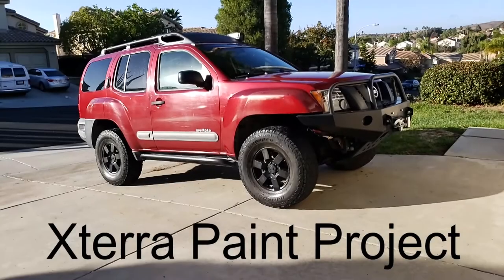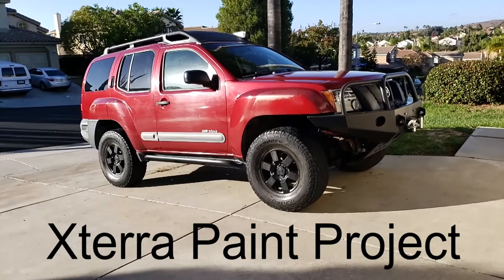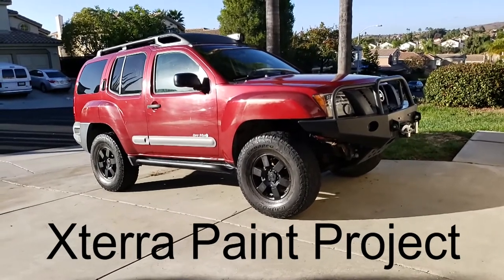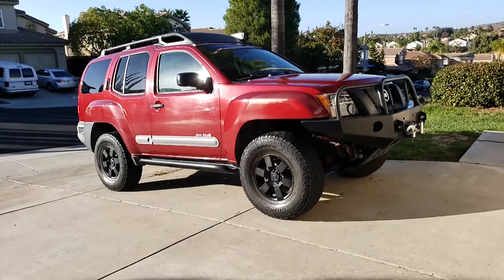Hi, I'm Jeff the Thrifty Overlander. In this video I want to cover the DIY truck paint job that I did. This is going to be the start of a pretty big project for me. I am going to change my rig a little bit — basically do a paint job on it — and I'm going to get into what I'm going to do and everything else.